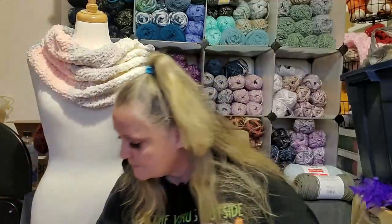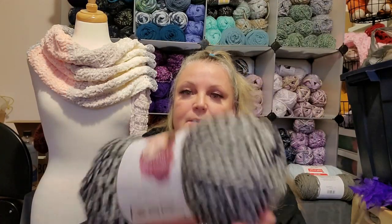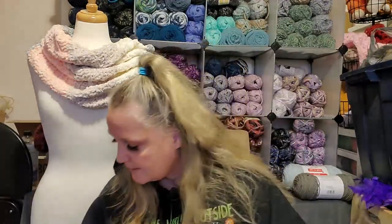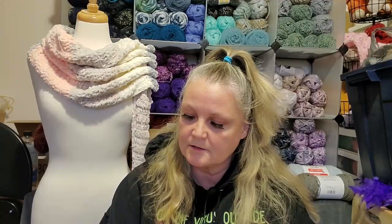This is Serenity Chunky. They were $7.99 each, and I got two of them. And then to go with it, I got two of the black and gray, and this is color Zebra. So I thought the two of those together would look really nice. Yeah, it's just those two colors that I decided I'm going to put together for this blanket.